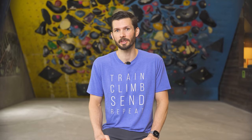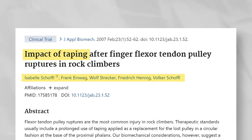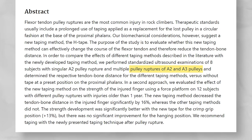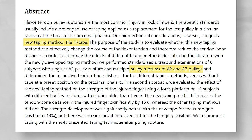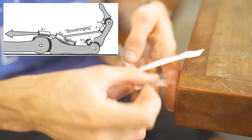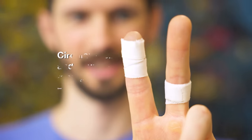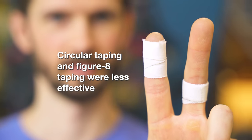I would argue that the real boom in taping happened sort of by accident, and unfortunately due to misinterpretation of data and research. In 2007, Schoffel et al. published a study about the effects of finger taping. They found that on fingers with an A2 and/or A3 pulley injury, a specific method called H-taping caused a 16% reduction in bowstringing — when the flexor tendon pulls away from the bone — and also a 13% increase in crimp strength. So suddenly we had scientific evidence saying taping could help with pulley injury rehab.